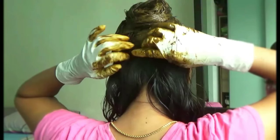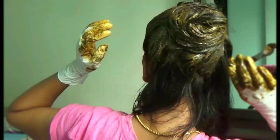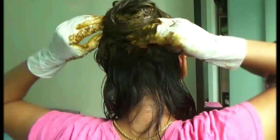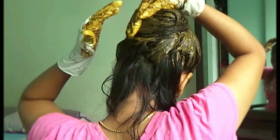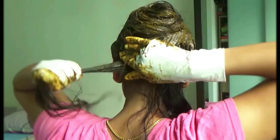Gradually move in the same way to the right side. Then proceed to the left side, taking a hair strand just before the previous one you applied henna to, and follow the same procedure as shown in the video.